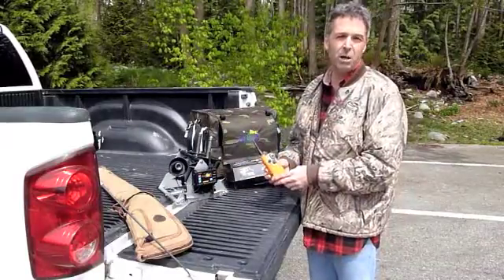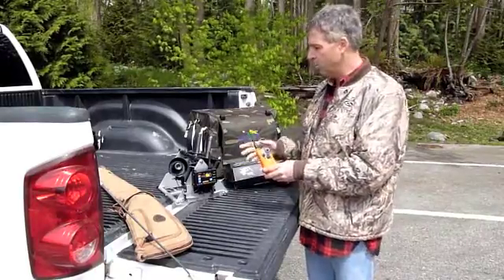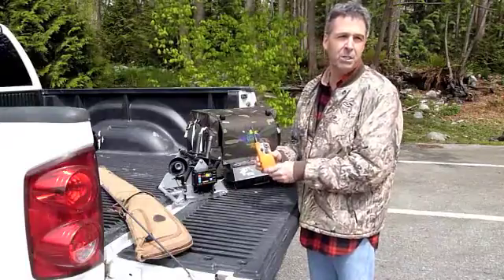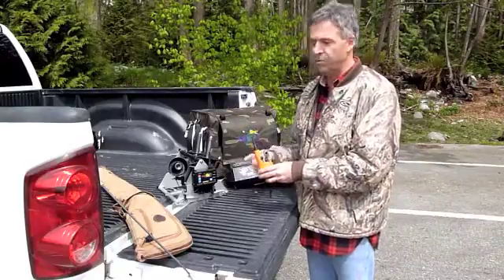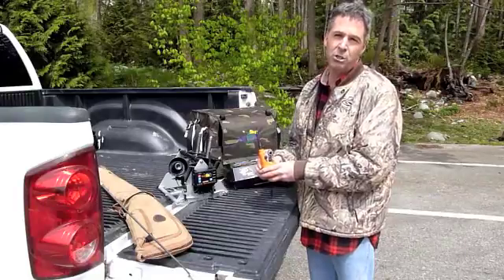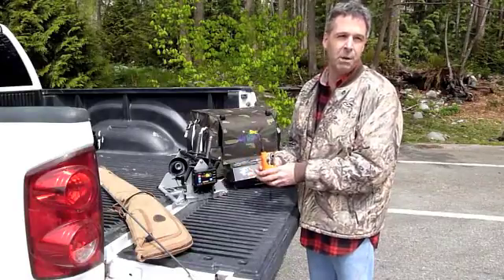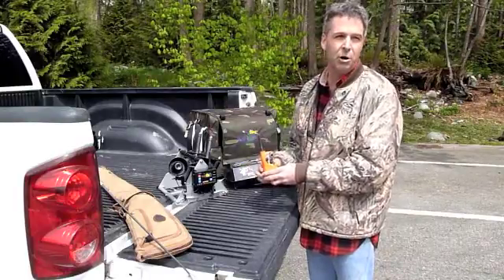The next thing I'd like to talk about is batteries, and that's a big difference between the old units and the new units. In the new units we use lithium ion batteries and we have a very sophisticated fast charging system that charges both the receiver and the transmitter in less than two hours from a dead state. Most of the time you'll be charging within an hour maximum, or you can even get a day's charge within 15 minutes by plugging it into your car.